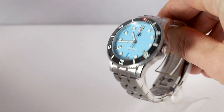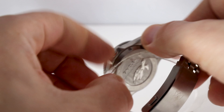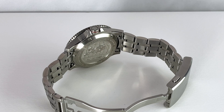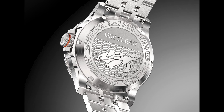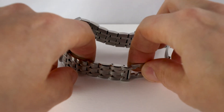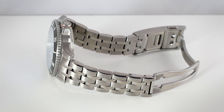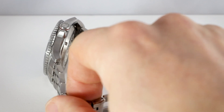Now let me show you the bracelet and caseback. We have an engraved hawksbill turtle on the caseback. The bracelet is relatively heavy — for me personally, a smidgen too heavy, so if I had to find something negative, it's that the watch is a bit heavier than I'd prefer because of this bracelet.